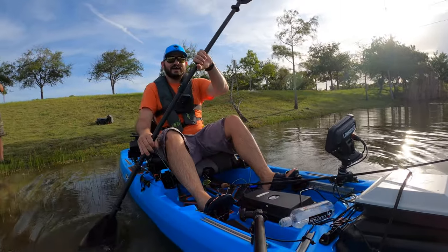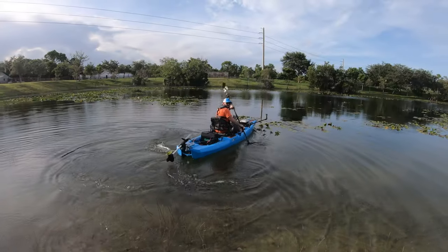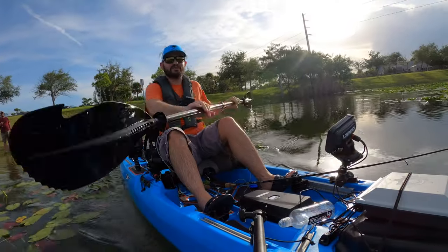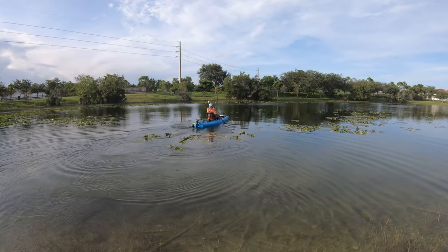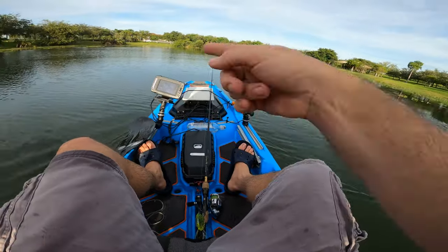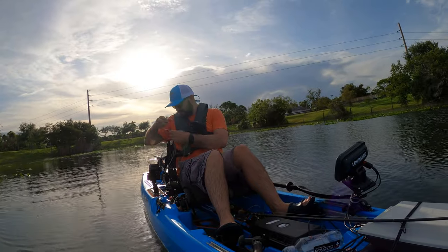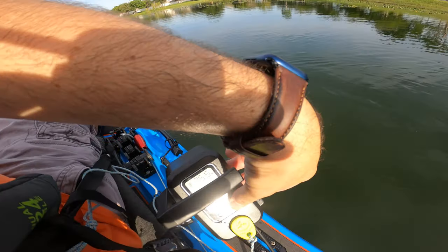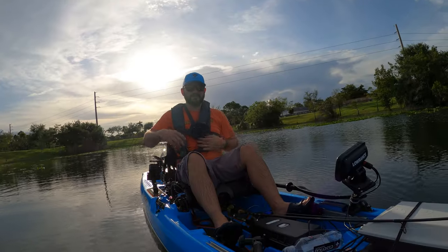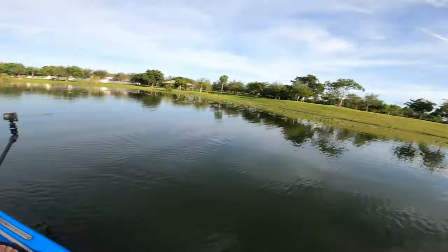Alright guys, let me go ahead and get to the clean area. Even paddling, this thing moves nicely. We got the Bispy battery powering the fish finder so we can see how fast we're going. To operate: press here to turn on, you see the zero, and you can start adding speed — oh, but the motor is up, guys. Rookie mistake!